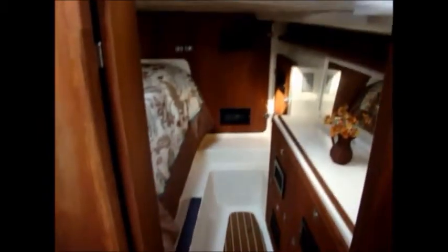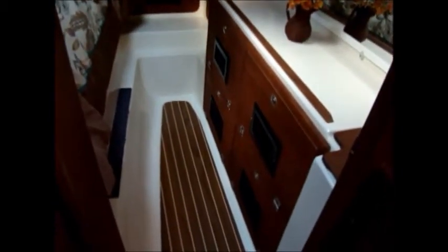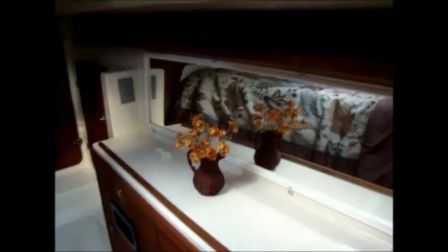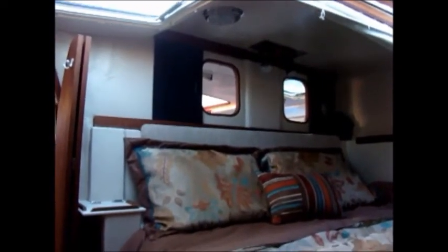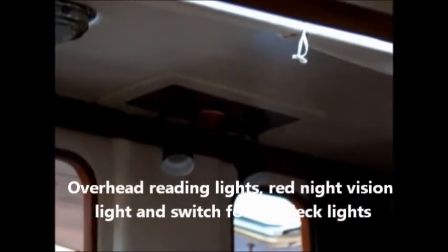Now we're going to go into the master cabin. As you can see, I've ventilated all of the compartments with louvers to allow air to flow in and out. We've also installed a full-length mirror across this wall, which makes the room much more spacious.